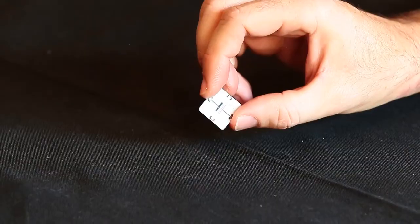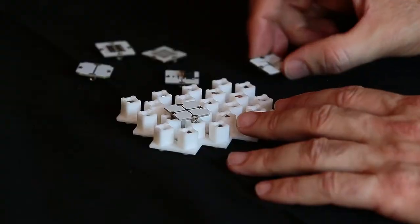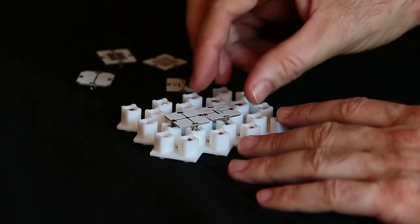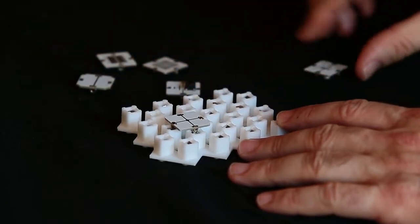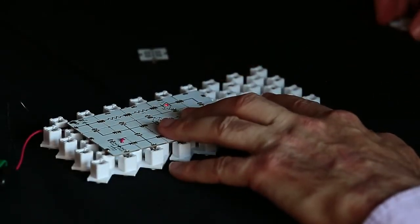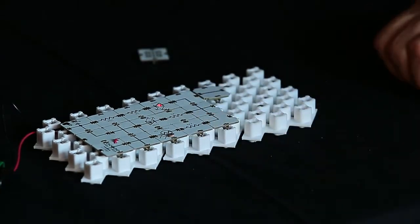Each C-block has a component on the bottom and shows that component symbol on the top. So while you construct the schematic diagram like a puzzle, you build a working circuit at the same time. The blocks simply snap together using magnets on a baseboard. If you can build a puzzle, you can build working electronic circuits with C-blocks.